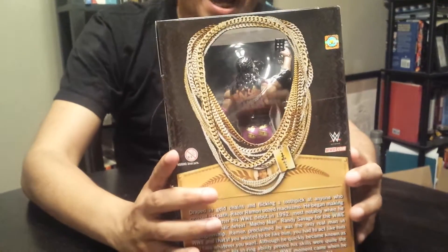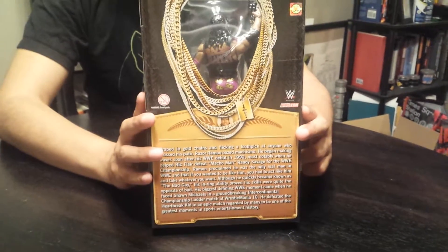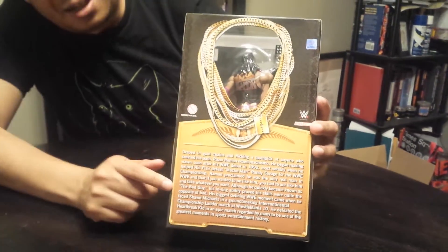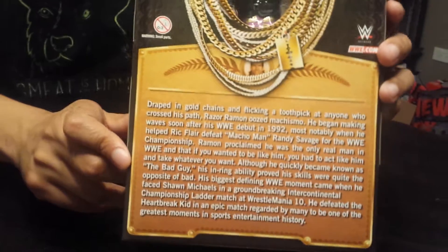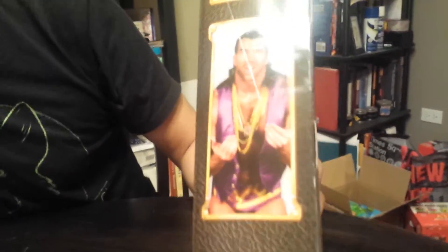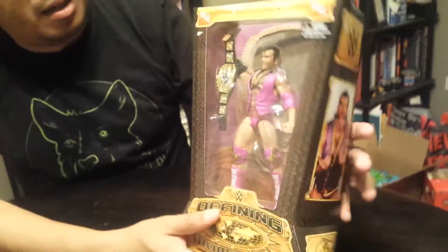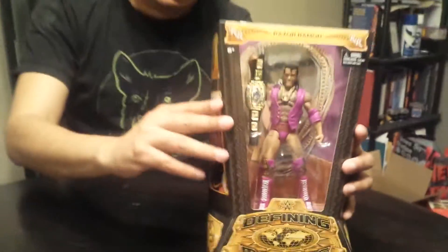Basically it came in a pretty cool box. He's got the see-through on the back so you can see his design. He's got a little bio down here — you can pause it and read it if you want. On the side of the box we got a classic — it looks like art actually, and not just a pic. Let's open this guy up, I'm pretty excited about him.